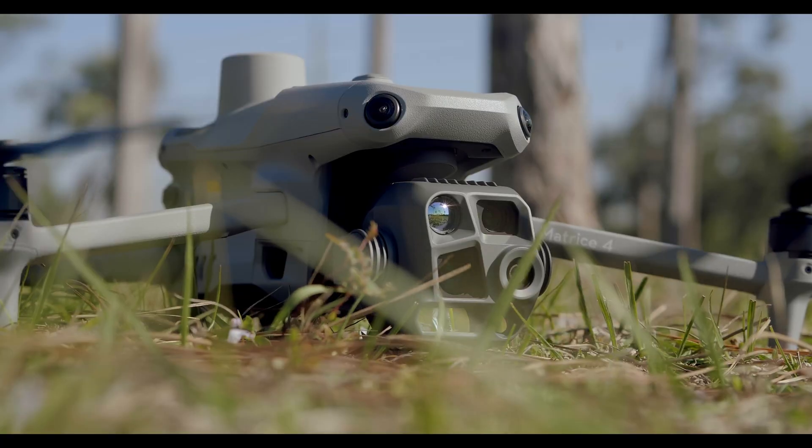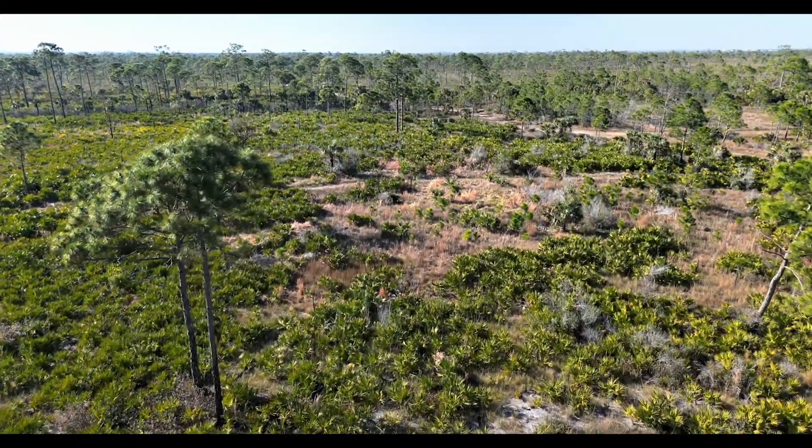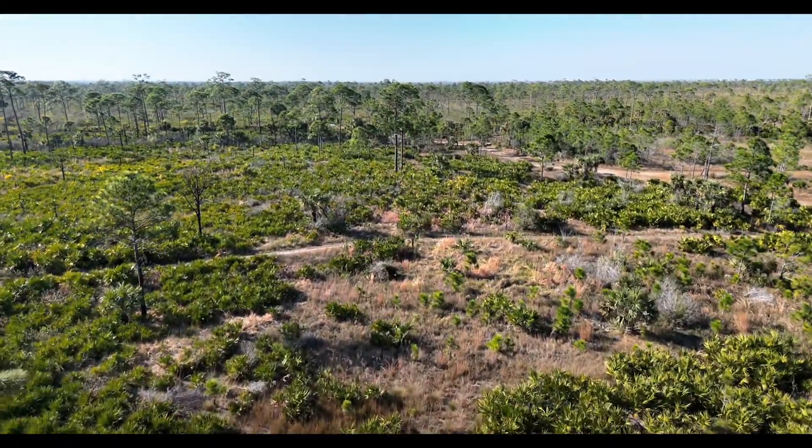Let's take a look at the DJI RC Plus 2. This is your command center for the Matrice 4. It's built for professional operations, featuring a large, high-brightness touchscreen, customizable buttons, and an ergonomic grip for long missions.